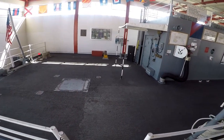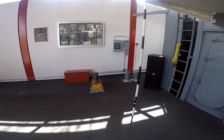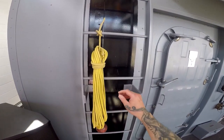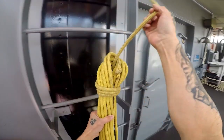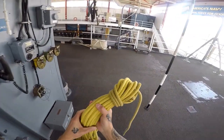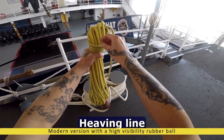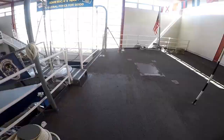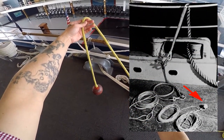Welcome aboard. This video will cover how to make up, deploy, and stow a heaving line. A little history: in the 1990s, all heaving lines were refitted with a rubber ball, either orange or red in color. These replaced the infamous monkey fist knot that contained heavy weights such as lead, which created a hazard for personnel and equipment.